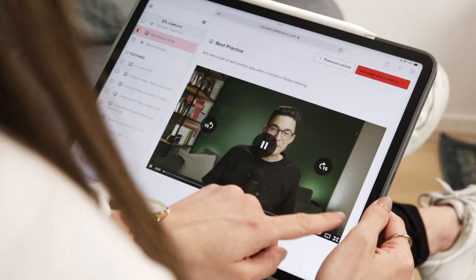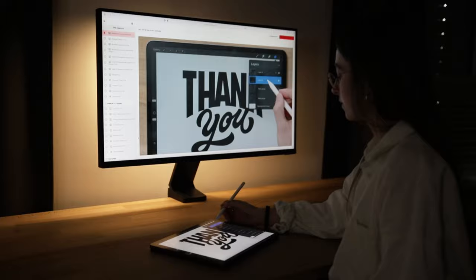In my new Ultimate Procreate Online Course, you'll learn all seven key areas you need to create pieces that make a lasting impression. Click on the link below to discover how my one-of-a-kind course structure won't only teach you new skills, but also help you experience impressive results in record time.